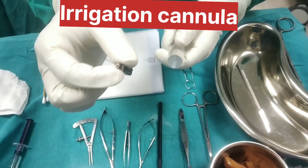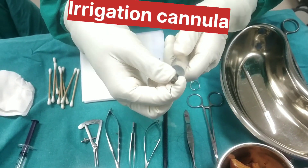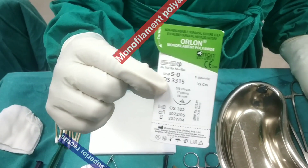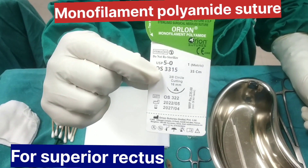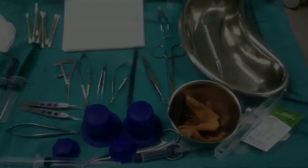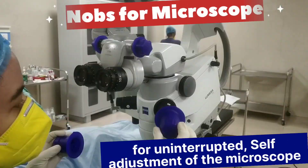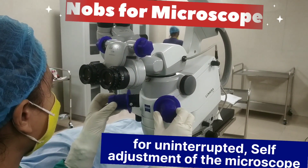Irrigation cannula. Monofilament polyamide sutures. Knobs for the microscope for self-adjustment of the microscope during surgery.